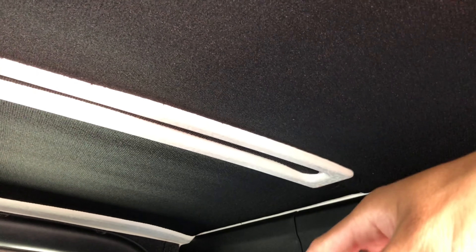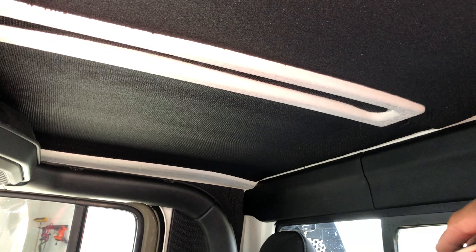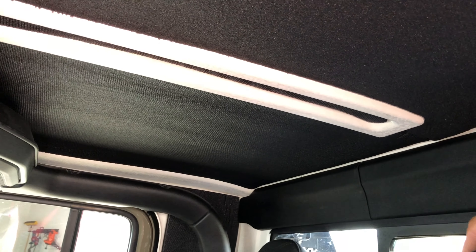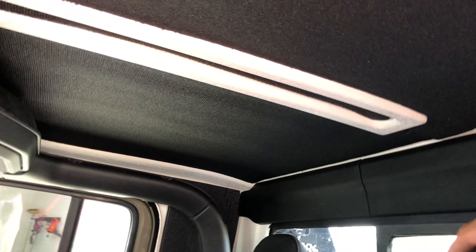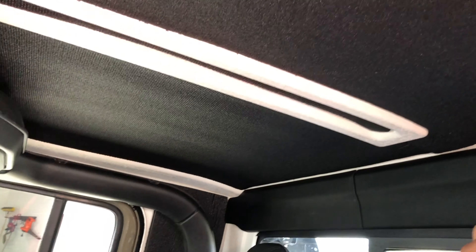There are a lot of different headliner options — Hotheads has one, Mopar has one. I've seen the Mopar one but not the Hotheads one, though it gets really good reviews. I went ahead and got the DEI Boom Mat — it was less expensive. I put in the speakers in my last video and they were great, the highs were high, but the problem was there was so much sound deflection through the whole cabin that it was almost piercing my ears.